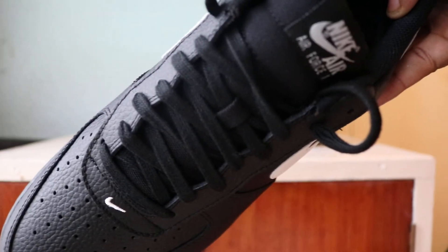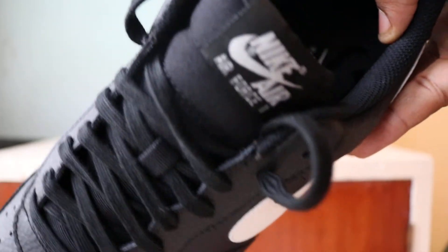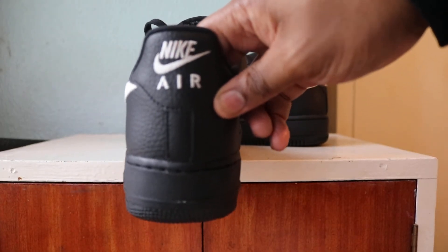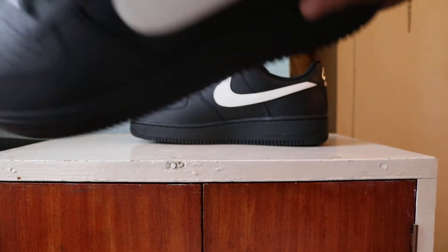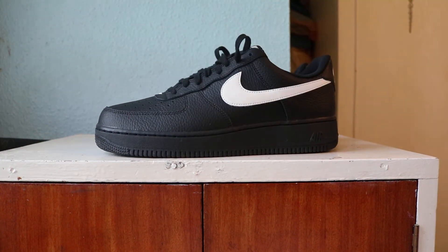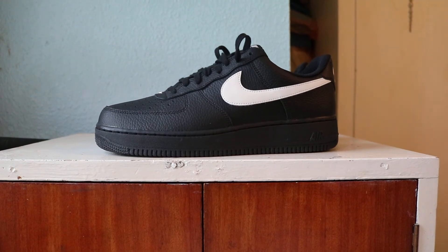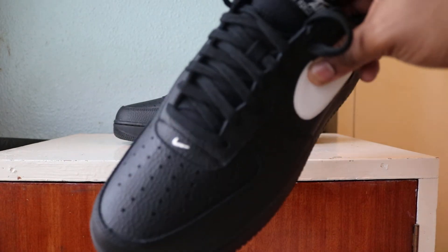The tongue and the little lace lock there is a sort of fabric. Normal tongue tab, normal heel — it's a clean shoe. The sock liner is pretty standard, the usual. Yeah, clean shoe. I think the laces could have been a bit better but they're not trash, they're alright.